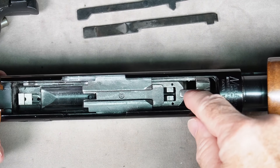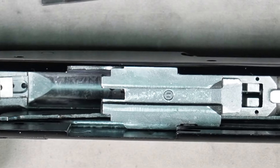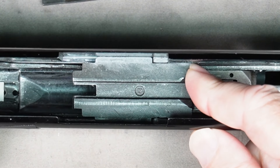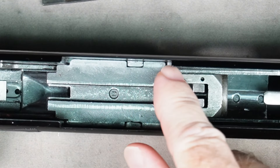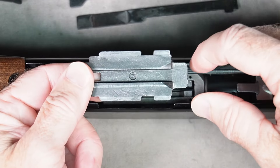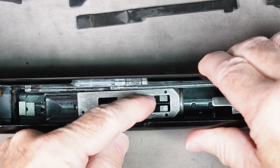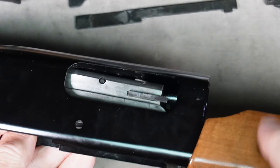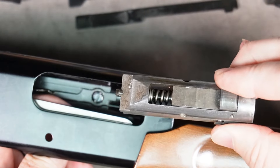Before you go any further, take a good look at how things are sitting — that's the way you're going to want to put them back when you reassemble. Next we want to remove the bolt slide. Move the forearm or push it with your finger to get it to sit right here with this edge between these two frame notches. Once it's right there, the bolt slide will lift right out. Take a look at how it was sitting. Now this is the bolt right here in the bottom — put your finger in there and slide it right out the front of where the barrel was.